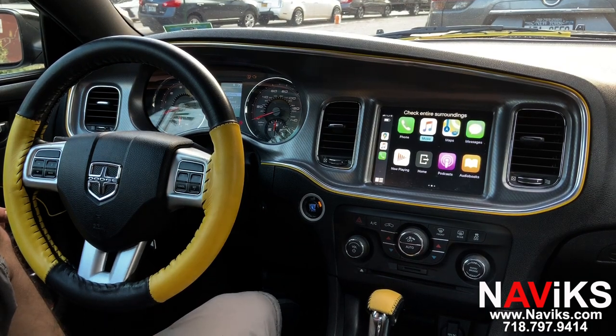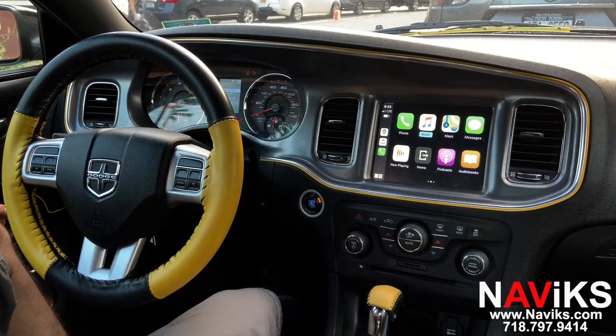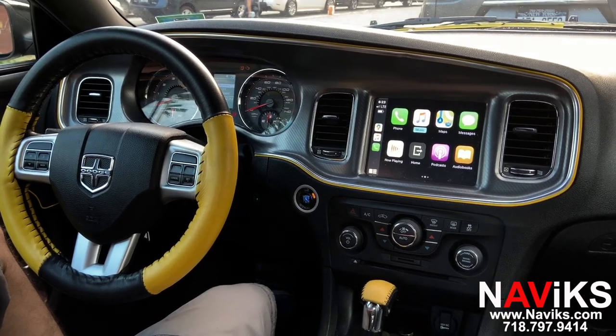We've already connected our iPhone wirelessly. iPhone can connect wirelessly and wired for CarPlay. Android Auto works wired at the moment.